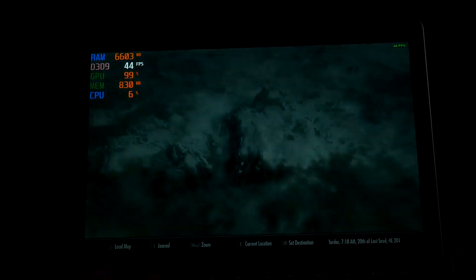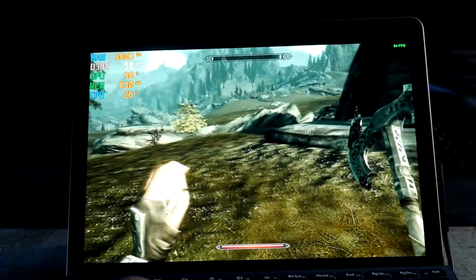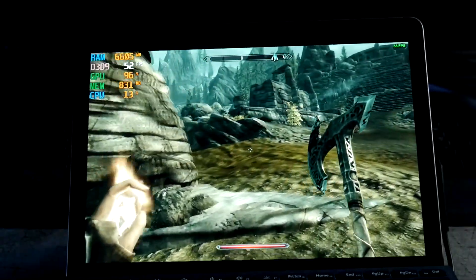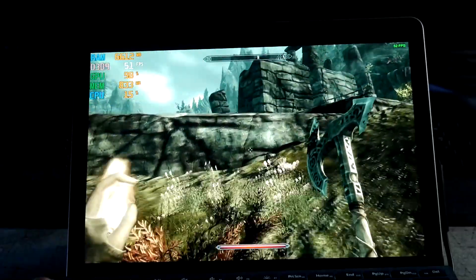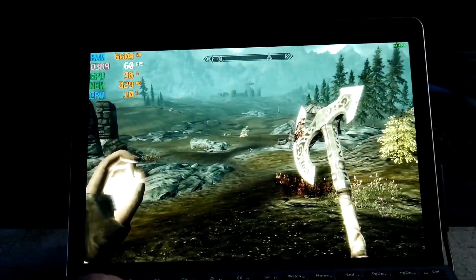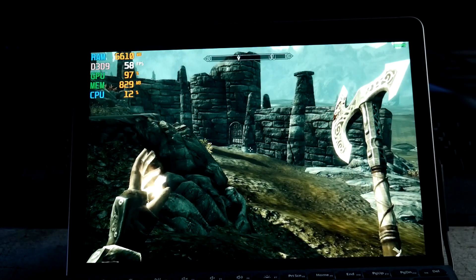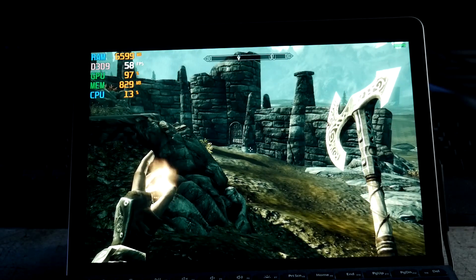No external fan needed unless you're gonna do like an hour or two — I would throw one on the back. Because like I said, this is a fanless device, so heat is dissipated on the back of the device. But at 1440 by 900, we're able to hit 60 at resting, with some dips during combat. Hopefully y'all enjoyed and we'll catch you in the next one.